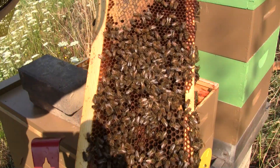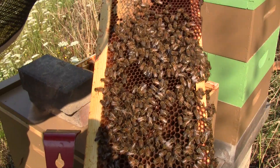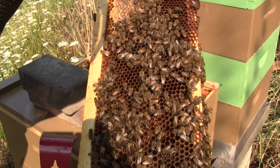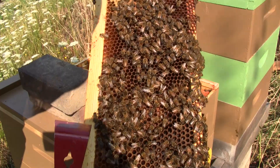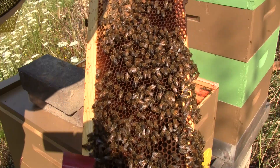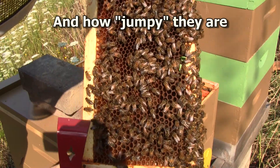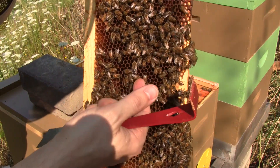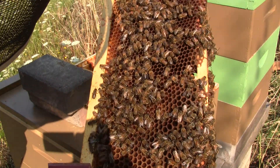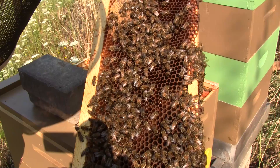That can happen with a young queen. We may not have a problem with laying workers necessarily. But I do see eggs in here — in most cases there's one per cell, there's a few cases where there's multiple per cell. But the eggs are placed down at the very bottom of the cell. A lot of times with laying workers you've got eggs on the sides of the cells, and I don't see that problem here. So maybe there is a queen — she's just getting started. Because in most of these cells I only see one egg; there's only a few where there's multiple eggs.